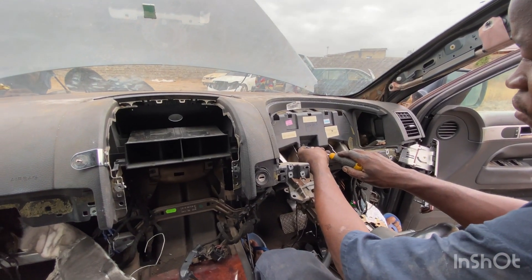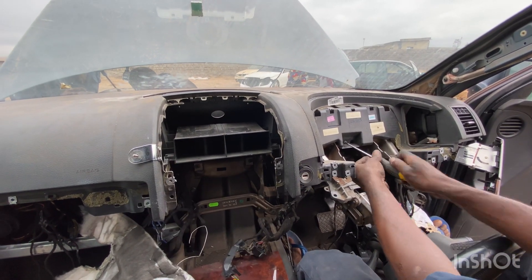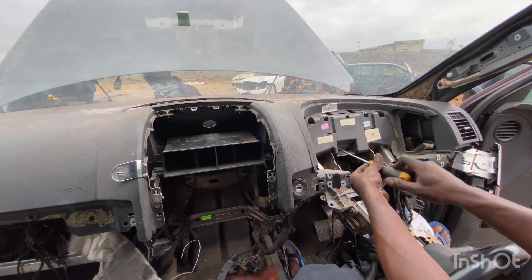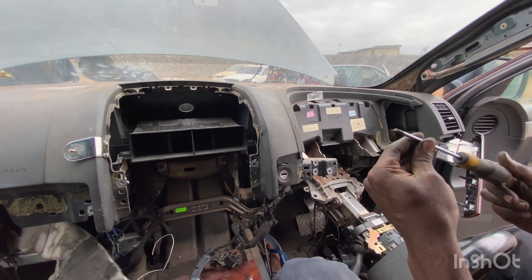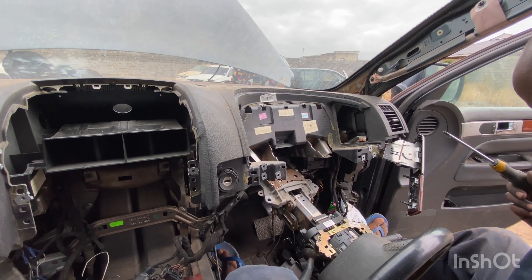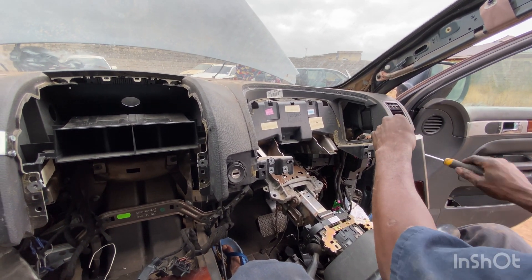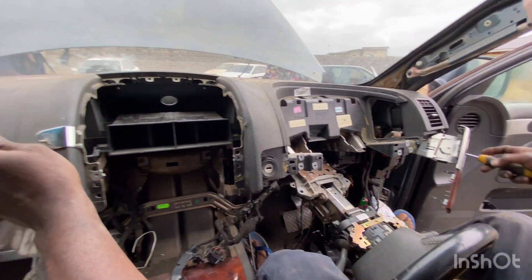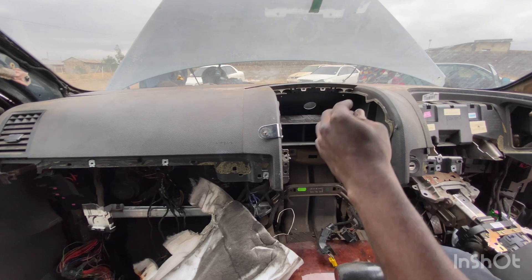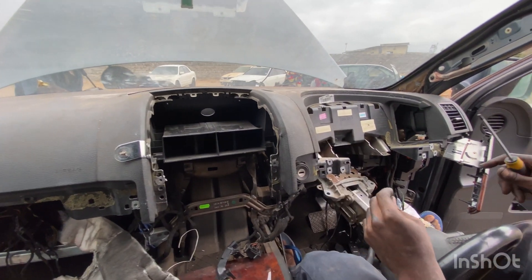After fitting, now you can see our dashboard is well fitted. I'm tying down all these screws. I'm using a T — this is T30. The essence is, after this is fitted, I'll continue putting everything under this dashboard.